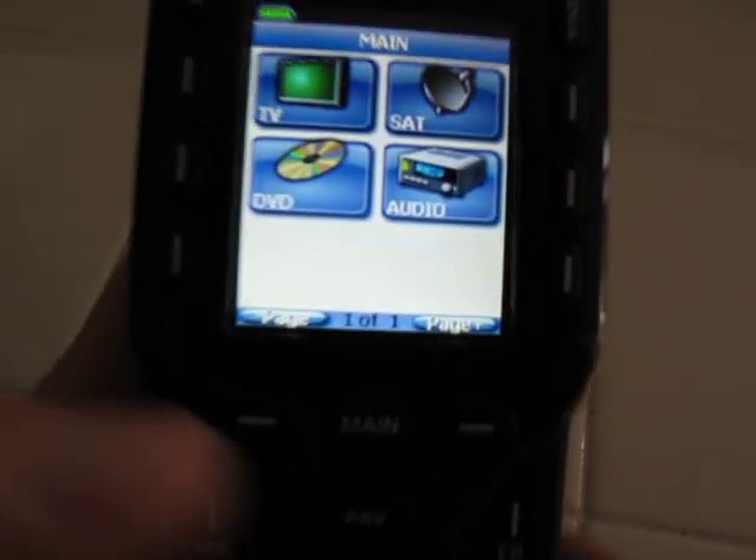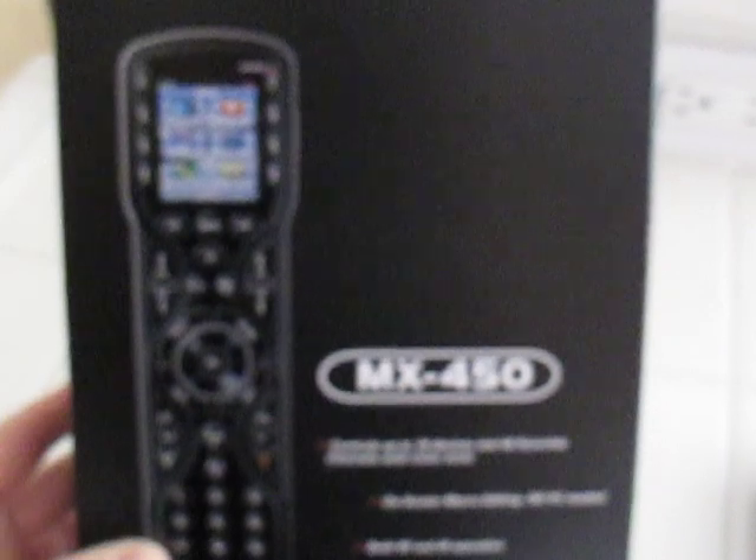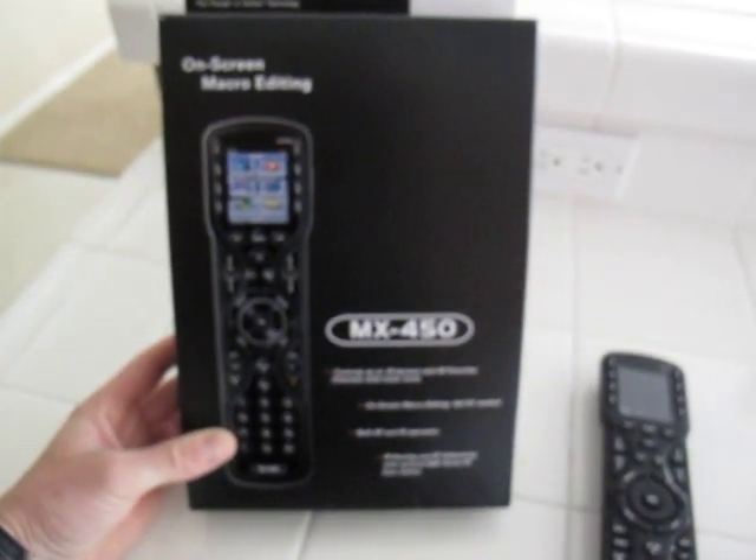I'm all done, so I'm going to exit back out into my program and my remote is good to go. This is the URC MX450 — here's the box. This is brand new; I actually just programmed it for a customer. This was Nate with Theater Monster — hope you guys enjoyed my tutorial.